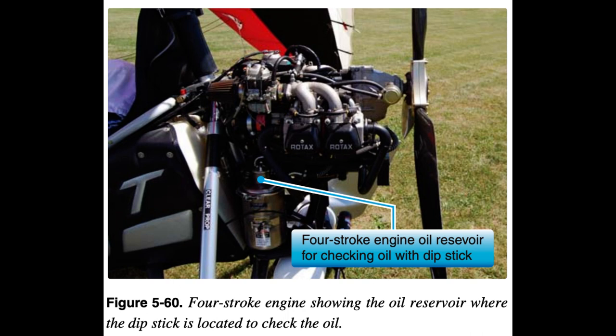Check the reservoir level of two-stroke engines with oil injection at each gas fill-up. It is also very important to ensure the oil reservoir has clear air vent holes to allow continuous flow of oil to lubricate the engine. Always use the same type of oil because different types of oil harden and stop the oil injection process, resulting in a seized engine. Check that the oil injection system lines from the tank to the carburetors are clean and secure.